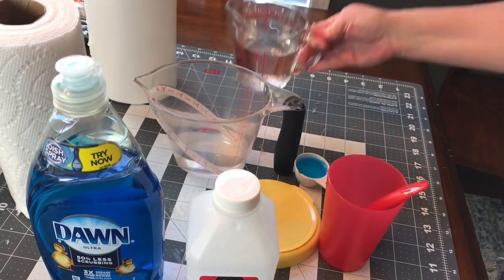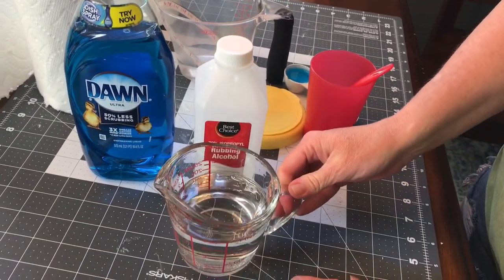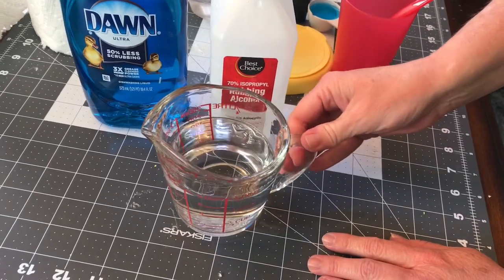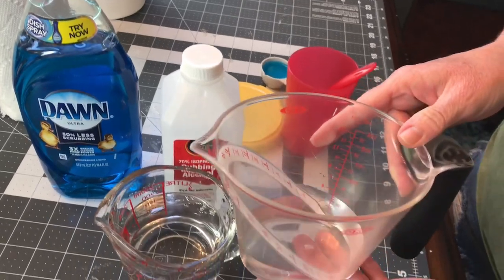It's real simple to make. First you're going to want to measure out one cup of your rubbing alcohol. Then you're going to need a half a cup of just water.